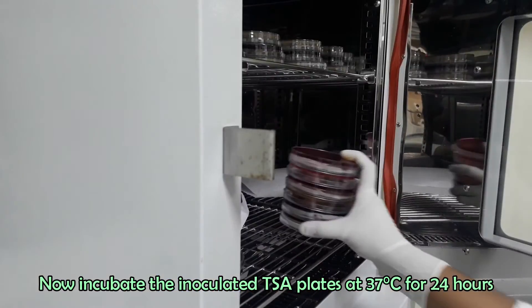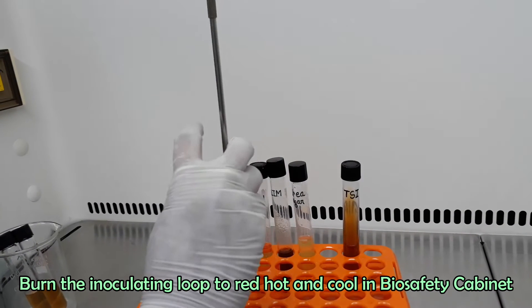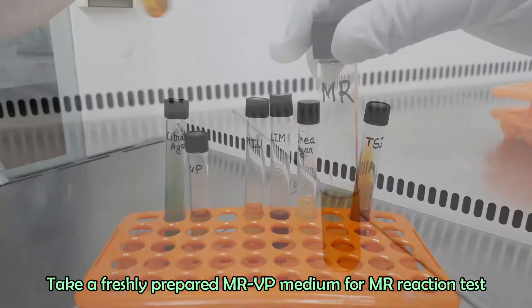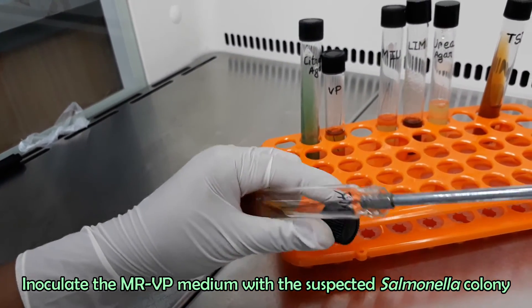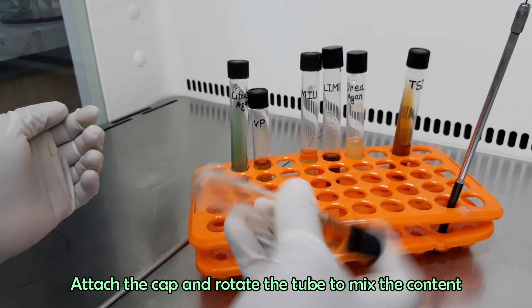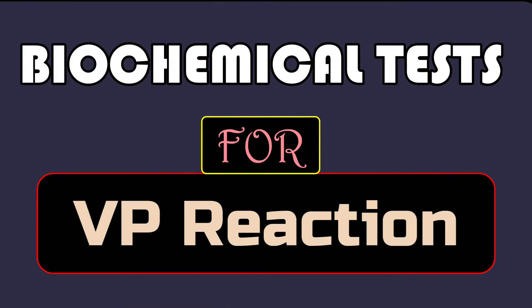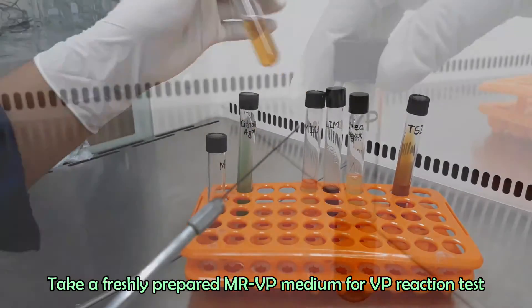Take out the plates after incubation. We got pure culture of suspected Salmonella species, and now we need to confirm it by different biochemical tests. Our first biochemical test is for methyl red reaction. Burn and cool the inoculating loop, pick a single colony from the pure culture, and inoculate MRVP medium for the methyl red test. Similarly, inoculate another MRVP medium with the bacteria for the VP test.